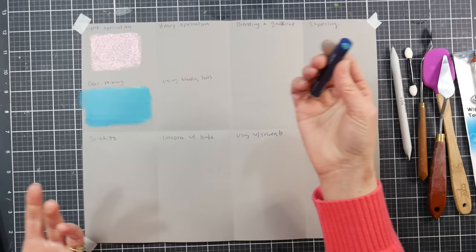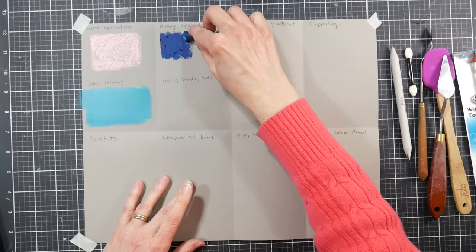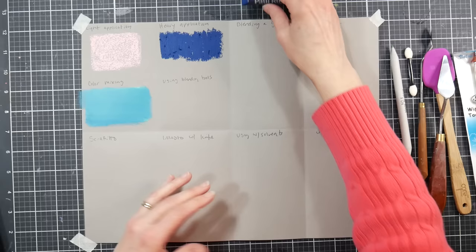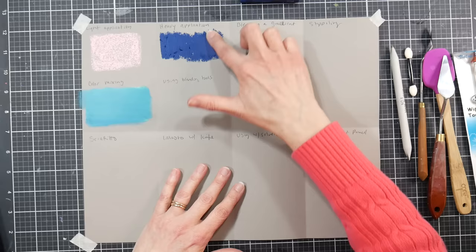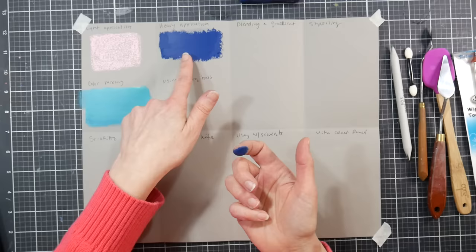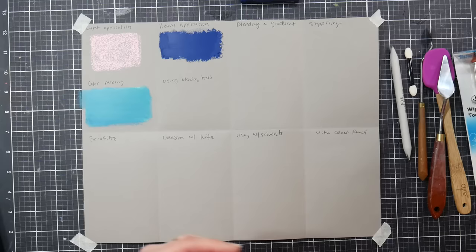A heavy application is just like it sounds — you put down a thicker application of color and get a little bit of crumbly bits where the pastel comes off because you're using more force. You can go in with your finger to smooth those out. If you don't need to mix a custom color, you can very quickly get nice opaque coverage with a heavy application — it's a really nice way to fill in a large area.